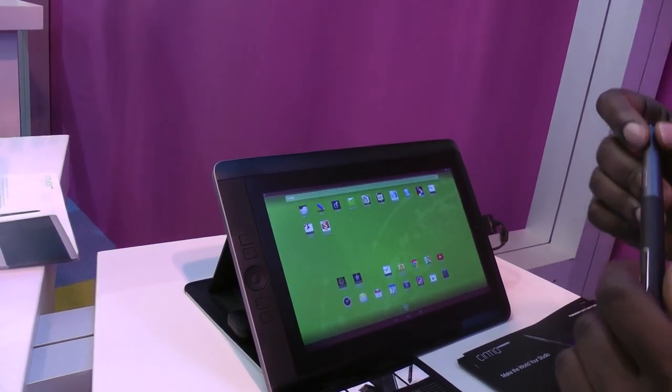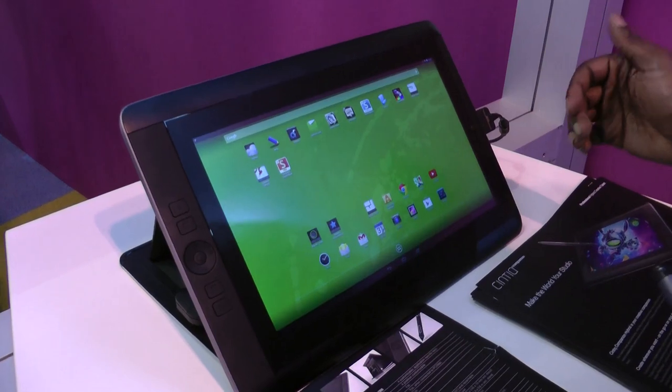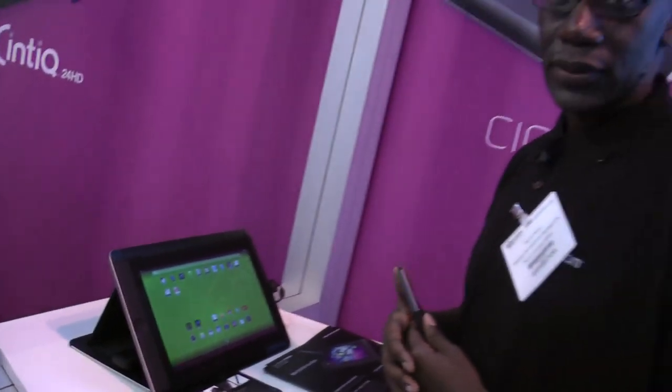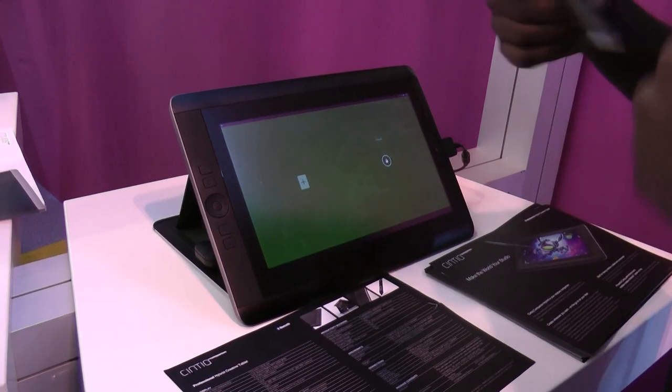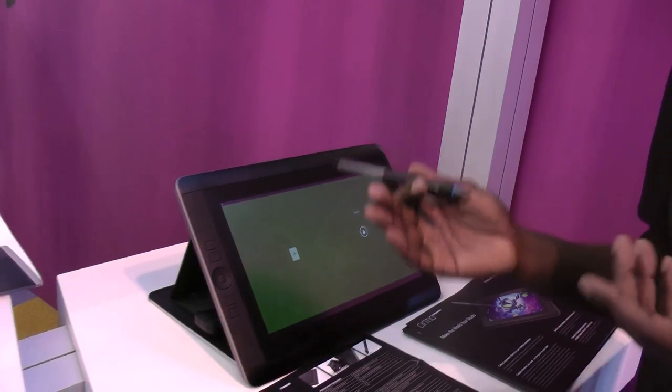How does that work — does it send video to it or does the screen go off? Once it's plugged in it automatically detects there's a computer there. It uses a cable similar to the Cintiq 13, which splits into USB for the pen, display and power. It automatically detects the computer and becomes your Mac or Windows screen; once you disconnect, it defaults back to the Android operating system.